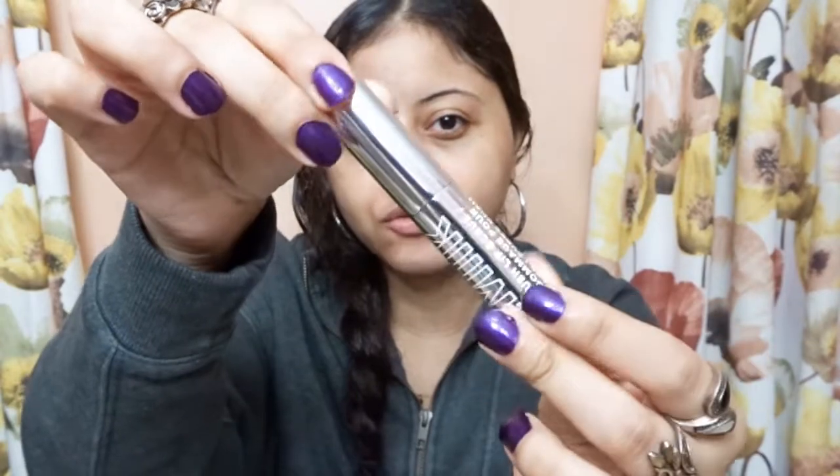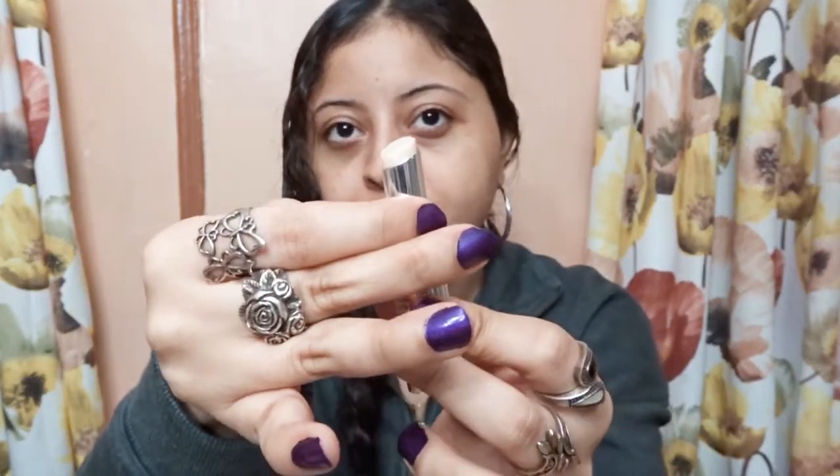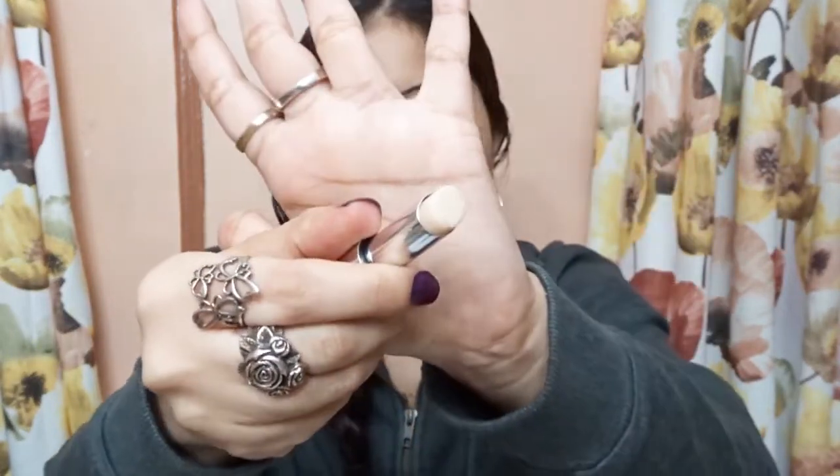So this is the lip scrub. It's very metal — you can see your reflection — and you just crank it up to reveal the lip scrub. I had mentioned this Milk Makeup Lip Scrub in my top 8 skincare for oily skin, so that video will be on the card.